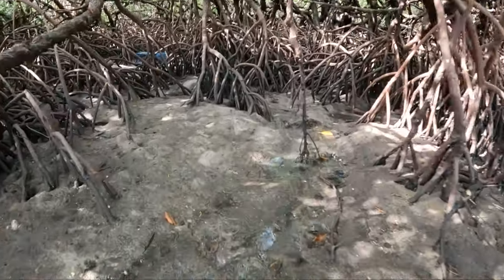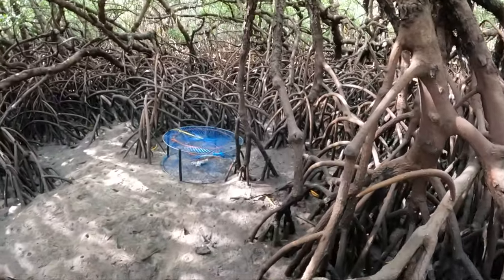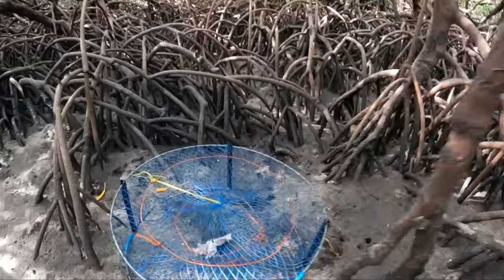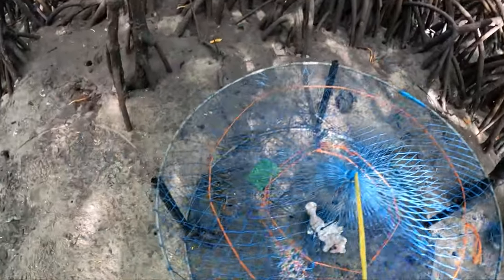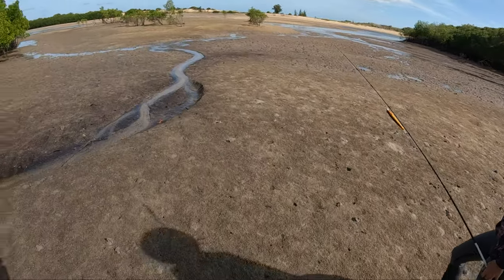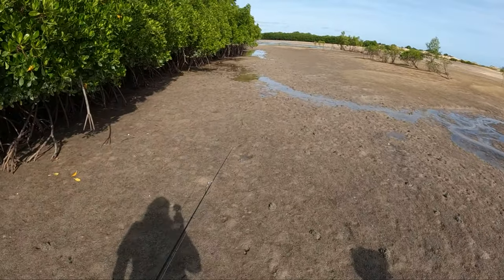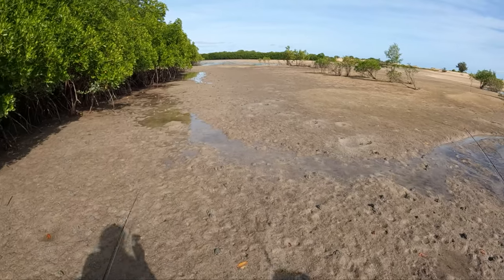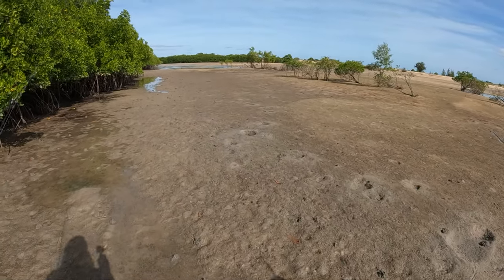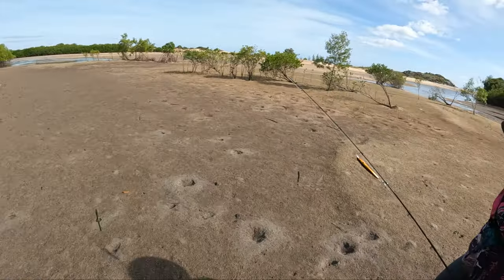Coming up on pot three now. That last one was absolutely a pearler. Well, that's a little bit disappointing - one little crab. We just gave away crabs ten times bigger than that. One little crab. We've got one more pot but I've got no faith in this one - I reckon it's going to be smashed by a croc. The little local resident we saw yesterday. But nonetheless we'll have a look and then hopefully go for a fish.